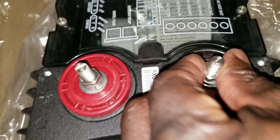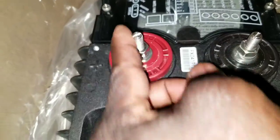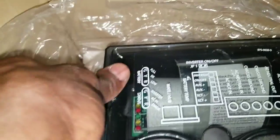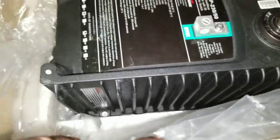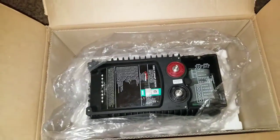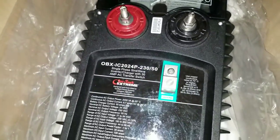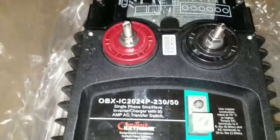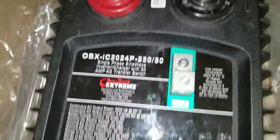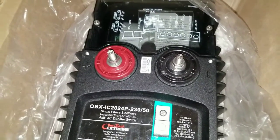Look at this — brand spanking new threads, never been used at all. You can tell nothing has been touched. Look at the big heat sink, see the fins right there — nothing on them. All this stuff is just awesome. This is the new breed — the first Outback Extreme, made for rough environments: very harsh, salt-air areas, dusty conditions, and high humidity.